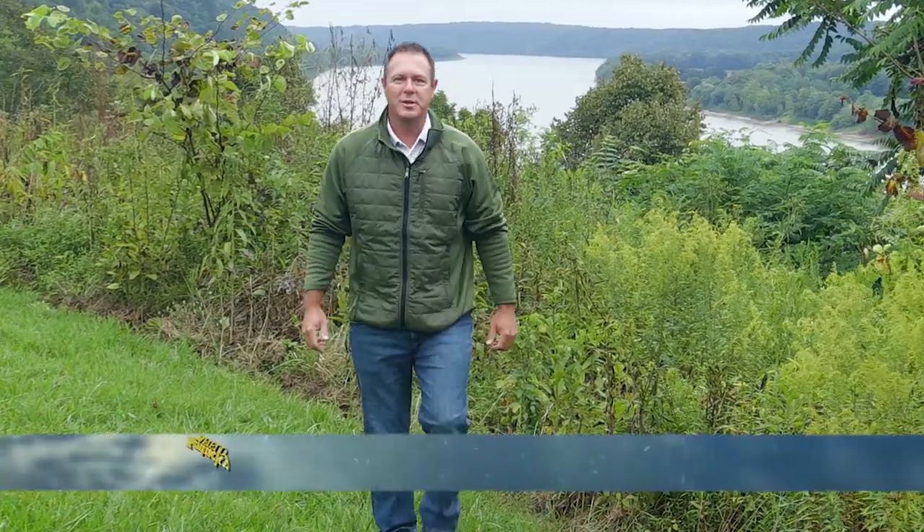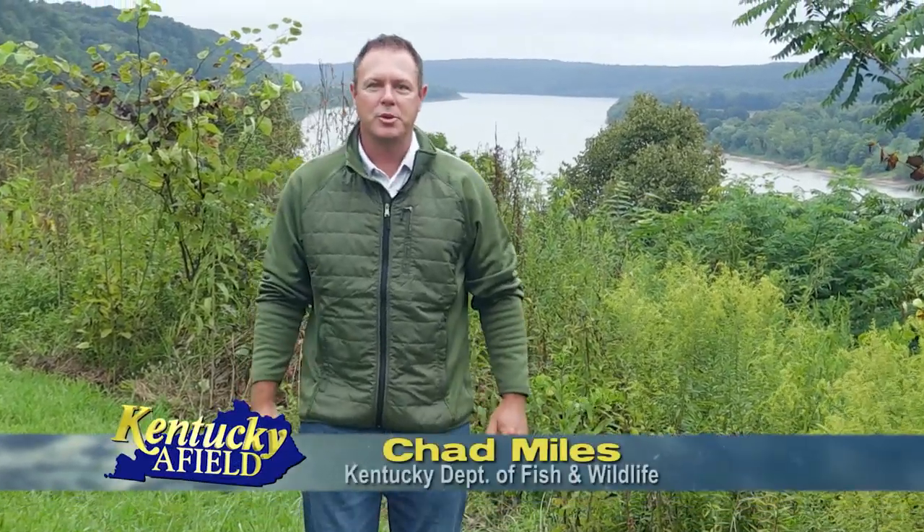Hello and welcome to Kentucky Afield. I'm your host, Chad Miles. Join us as we journey the Commonwealth in search of outdoor adventure. Deer archery season is right around the corner, and if you like to fish, this is something you may want to give a try.